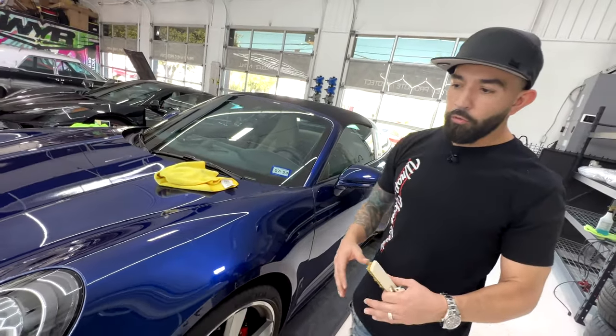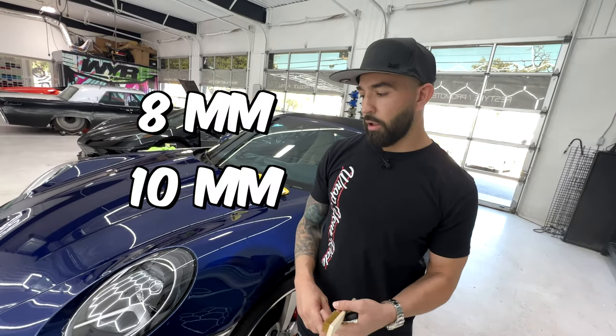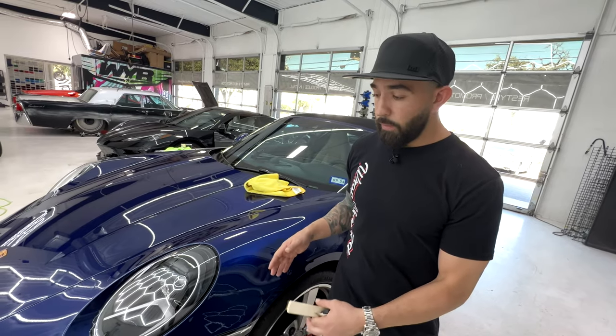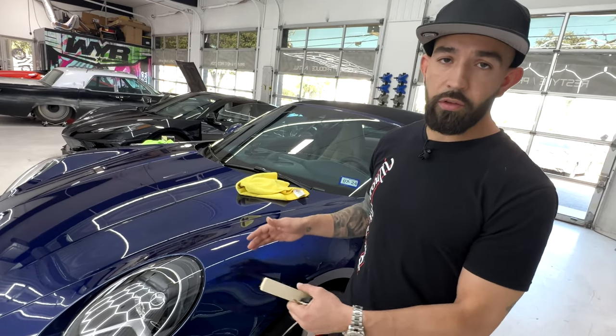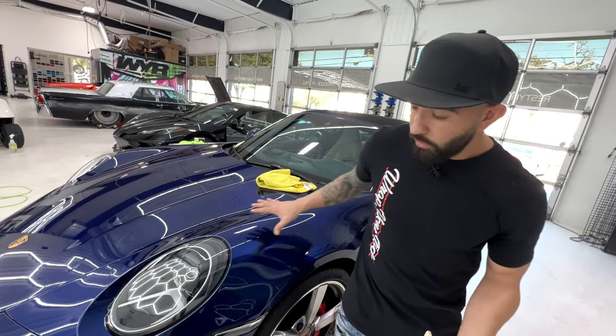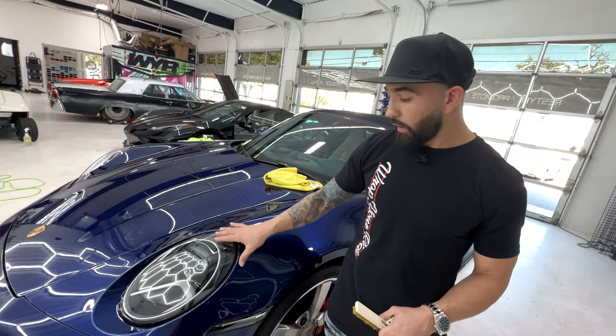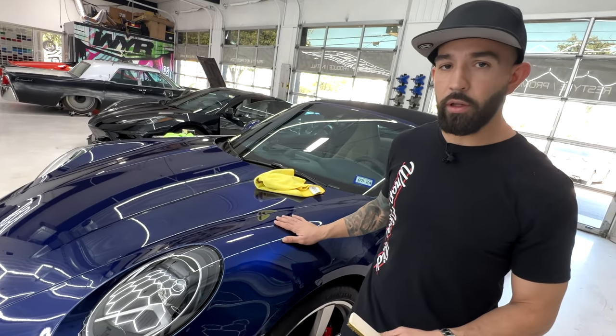We offer a few different brands of paint protection film. We offer 8mm and we offer 10mm. This is going to be the 8mm — to us, in our experience, this is going to be the crème de la crème. We think it's the best of both worlds. It has very tough concave in this area, so the 8mm allows us to still get around that area with no hiccups, and it still has all of the self-healing capabilities as well.